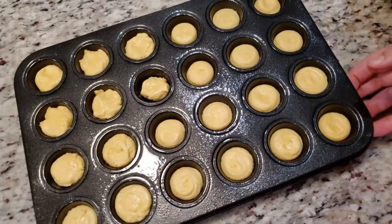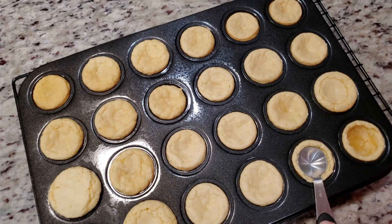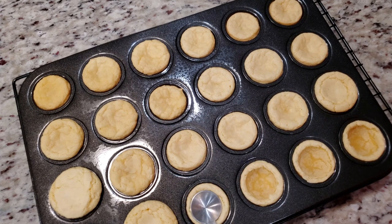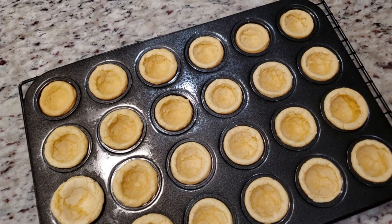Into the oven at 350 degrees for 9 to 11 minutes. Once your cakes are done, it's time to turn them into shells. Immediately after taking them out of the oven, take a teaspoon-size measure and gently press down into the center. Do this to all of your cakes, then immediately turn them out onto a wire rack to cool.